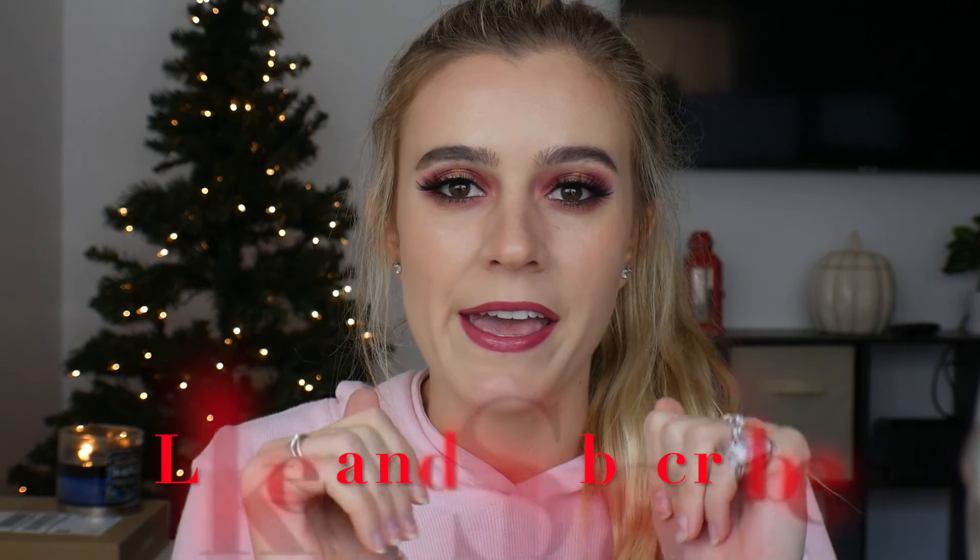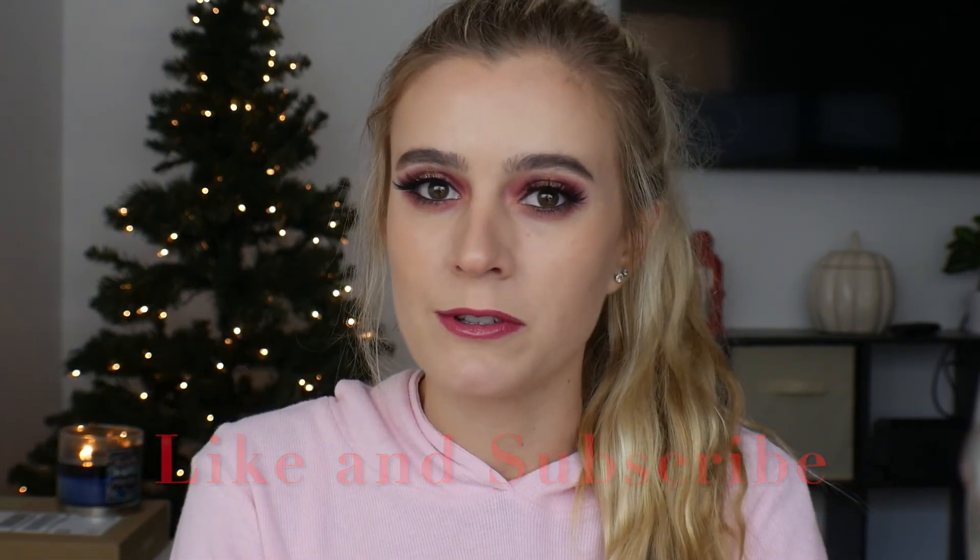That is going to be the finished look. I hope you all enjoyed this video. If you did, make sure to give it a thumbs up and subscribe to my channel — it would mean the world to me. Thank you all so much for watching and I hope you have a safe and wonderful day. Bye!